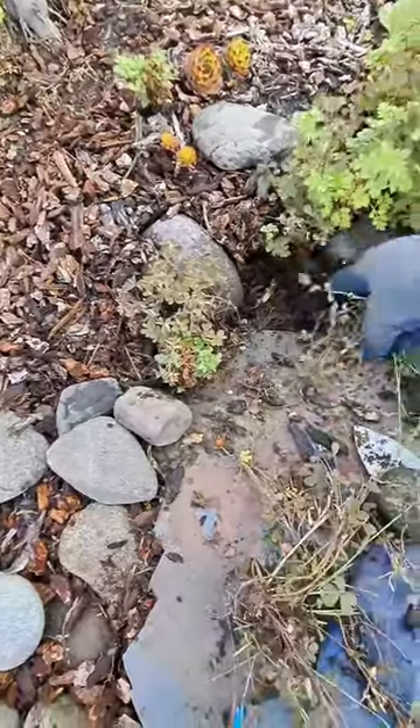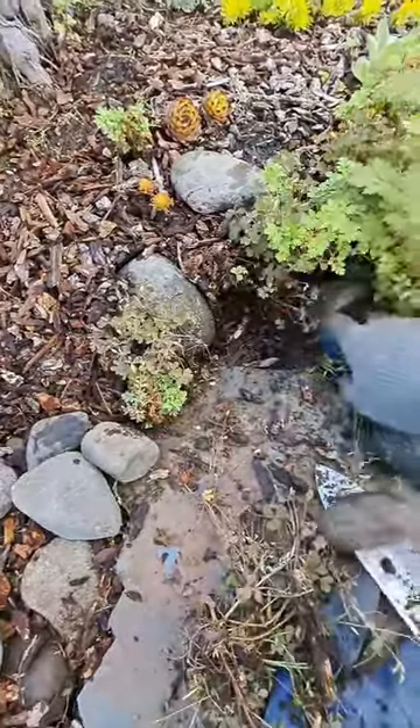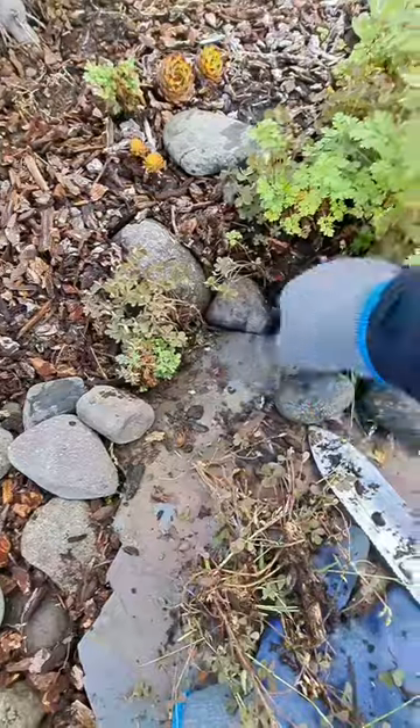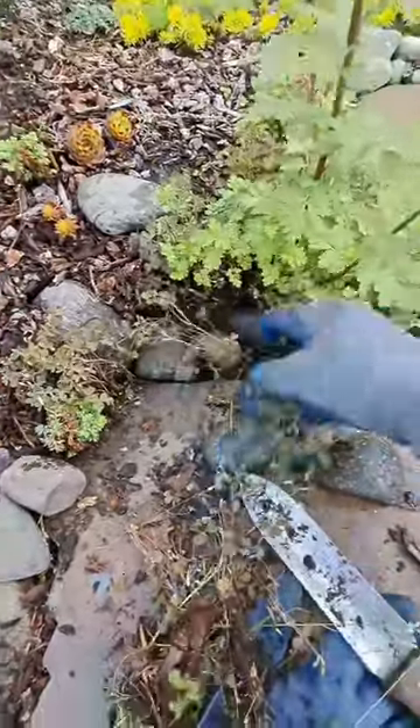I'm not putting the rocks back in the same spot. I'm not going to move them twice. I'm just going to move that one over there so I can get over here and work my way through the whole plantation.